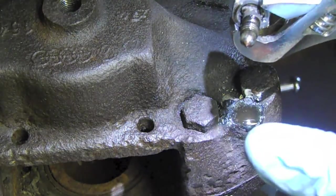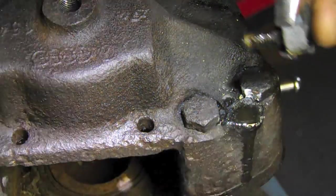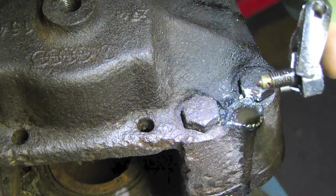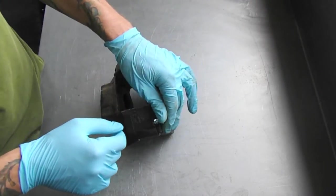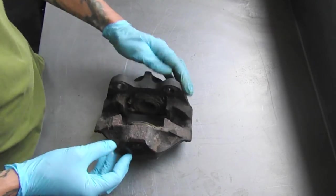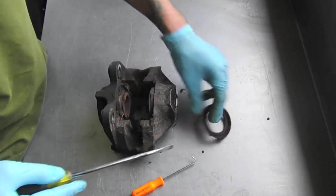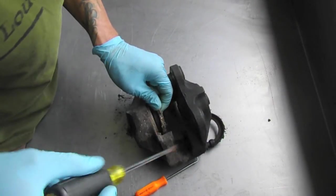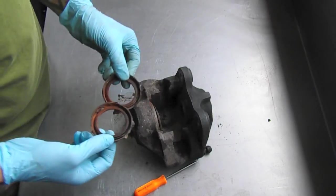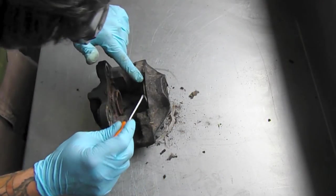Yes, there it is — so stoked! Now we can get to the business of rebuilding this caliper, now that we know we can get a new bleeder in. Got a new bleeder valve installed. What we're going to do now is actually try and take these seals out. Let's try this side first — that one just popped right out.